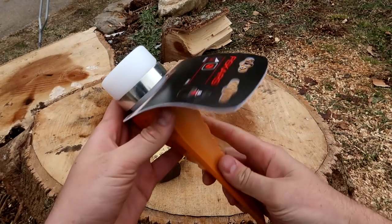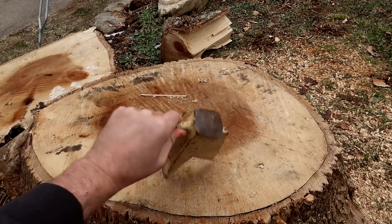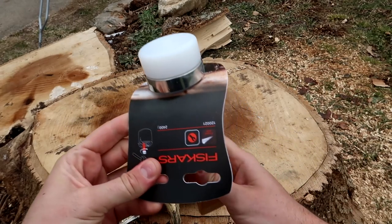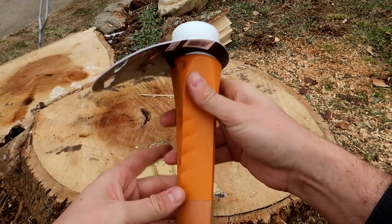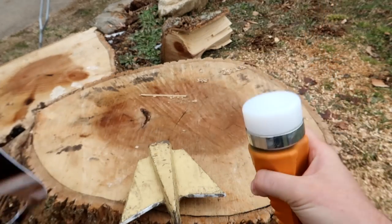Got it here, next level splitting wedge. Check this out. This is very unique — instead of regular steel over here, you see how it gets smooshed up after a while? It has one of these like a rubber stopper on top of it. I've never seen anything like that. So let's put it to the test, see if it's any good. Also pretty sharp right here. Let's go — by the way, Fiskars are pretty amazing.